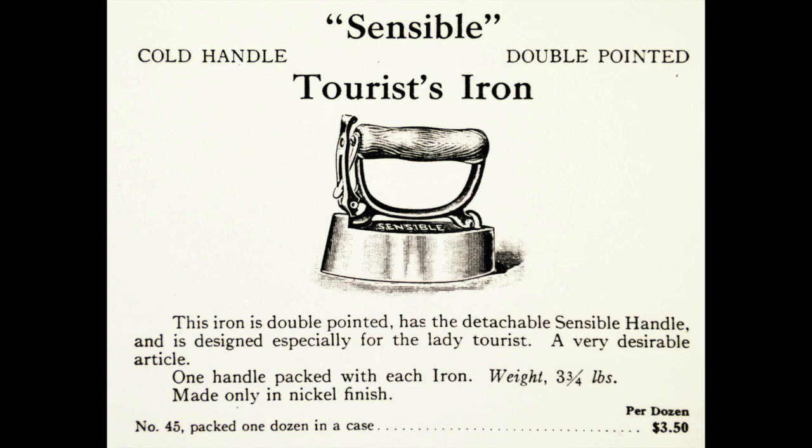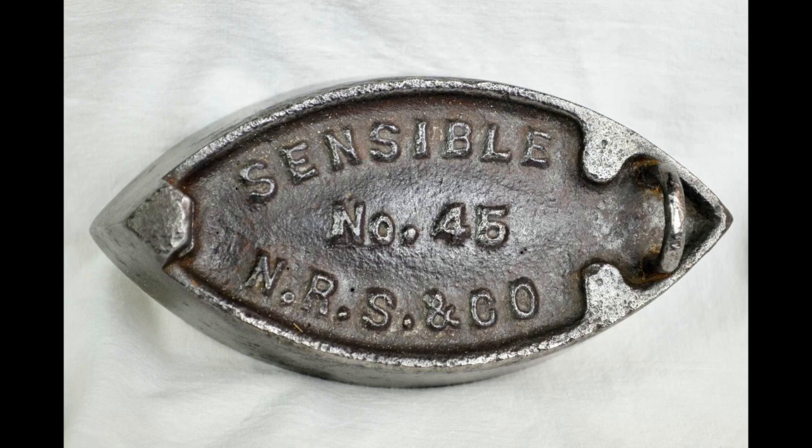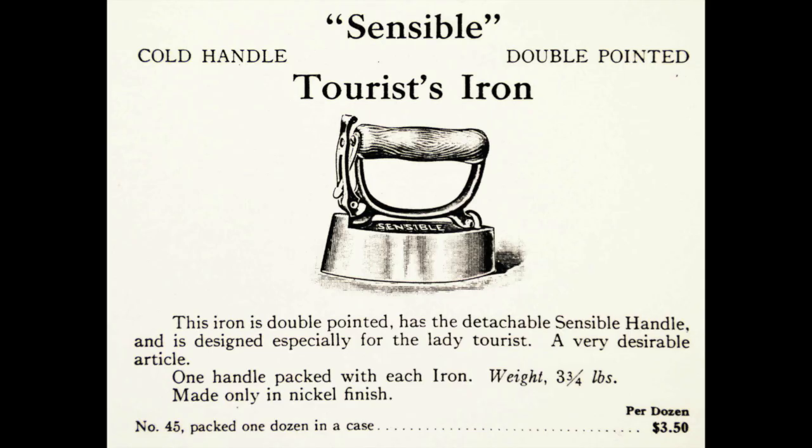One of the iron entrepreneurs we've met before was Nelson R. Streeter. This is the Streeter Sensible Model 45, advertised here as a tourist iron — we would call it a travel iron now. Rick Tyler, who provided me with these photographs, tells me this iron came out in about 1910, which is a little late in the storyline I'm presenting here. But Streeter had produced sensible irons of all kinds of sizes, and I think some of these small sizes had been used as travel irons. Streeter was smart enough to recognize this and market to that niche.